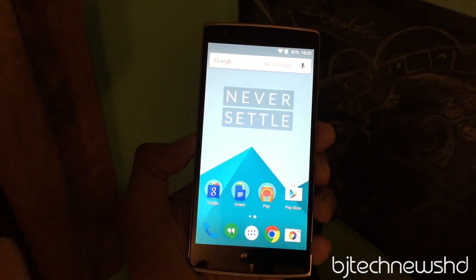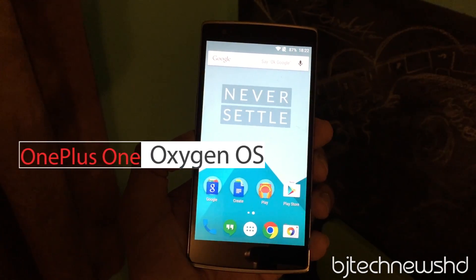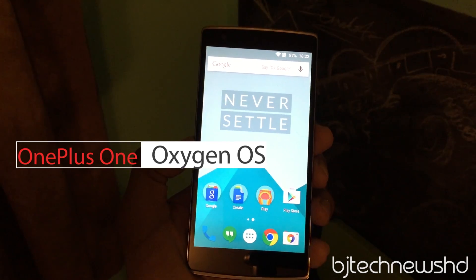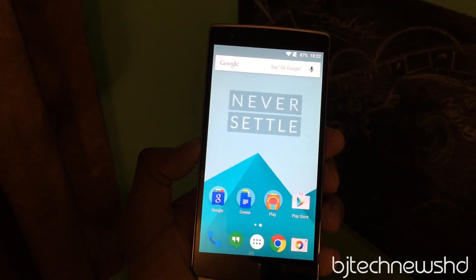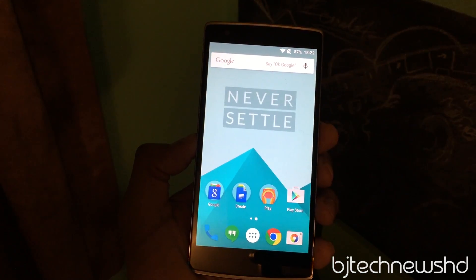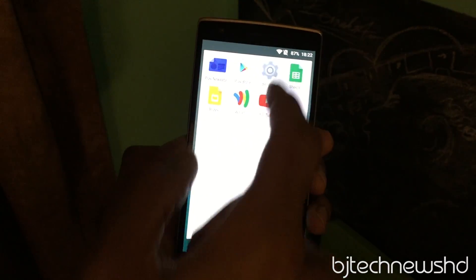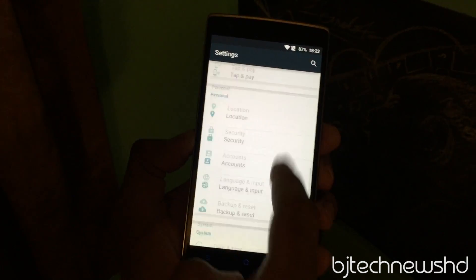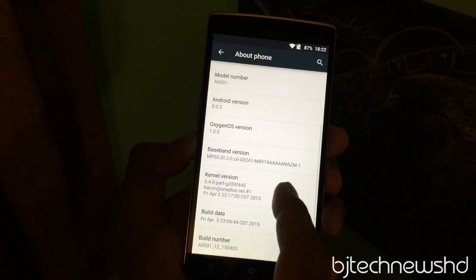Hey guys, welcome back, this is Bernardo from BTNHD. Finally, OxygenOS from OnePlus One has been released — it released yesterday, April 4th. Overnight I flashed my phone and got the new OS. So far I've been playing around with it for about 20 minutes.